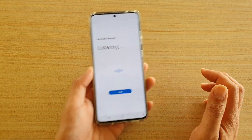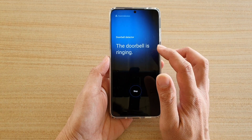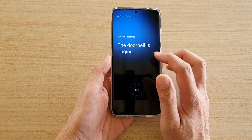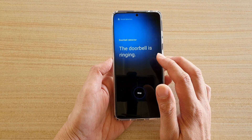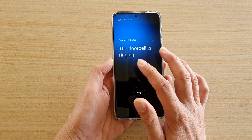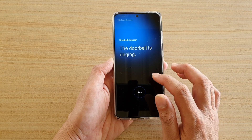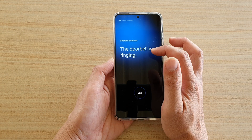Tap on OK, tap on start. Ding dong, ding dong. Once the phone detects a doorbell sound, it will alert you with vibrations. It doesn't ring out any sound, but it just vibrates the phone and shows the screen with the text the doorbell is ringing.